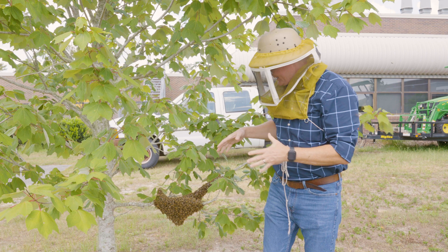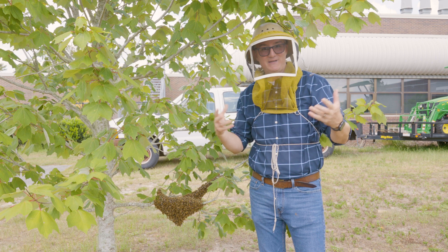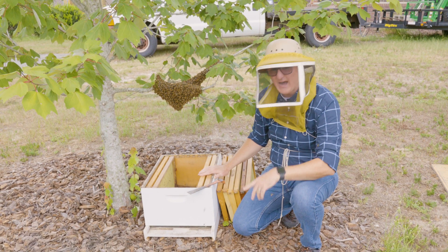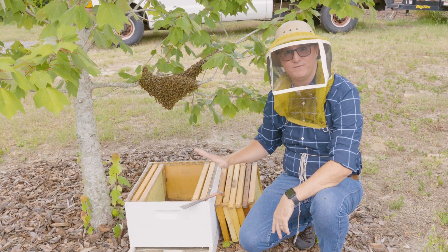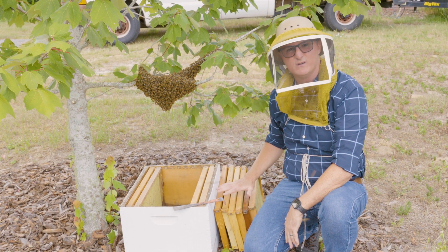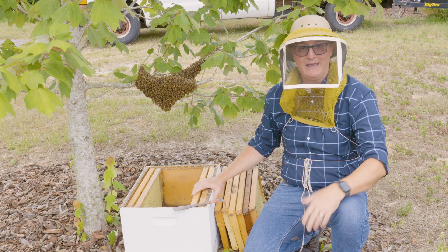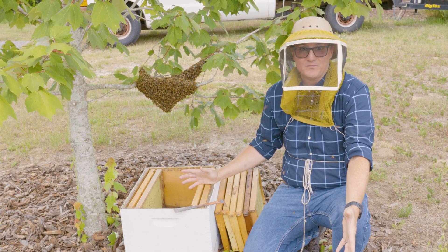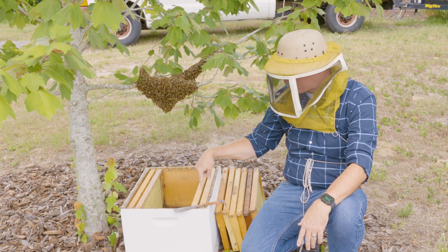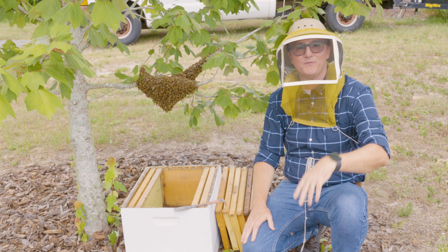Hiving a swarm is quite simple. First thing you need is a swarm — we've got that. The second thing you need is the hive. I've set up right underneath this swarm a full-size Langstroth hive. You'll notice it's a 10-frame hive, but I've already taken out a few of those frames to create empty space in the middle of the hive. A lot of people overthink hiving swarms, but in reality, to get this swarm in this box, all you have to do is shake this tree limb — it's really that simple.